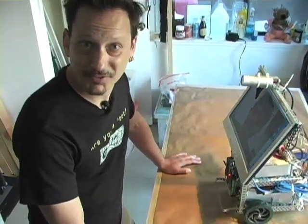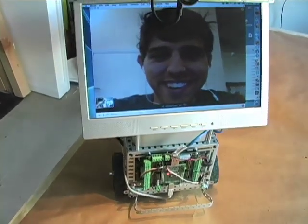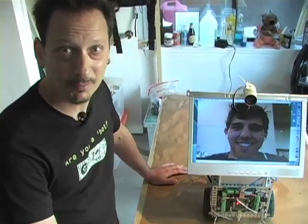Looking at this robot, you may think that it's too complex or too hard to build one yourself, but actually it's not. In fact, in the next few minutes you're going to see just how easy it can be to build your own web-enabled autonomous telepresence robot, and you can control it from anywhere in the world.